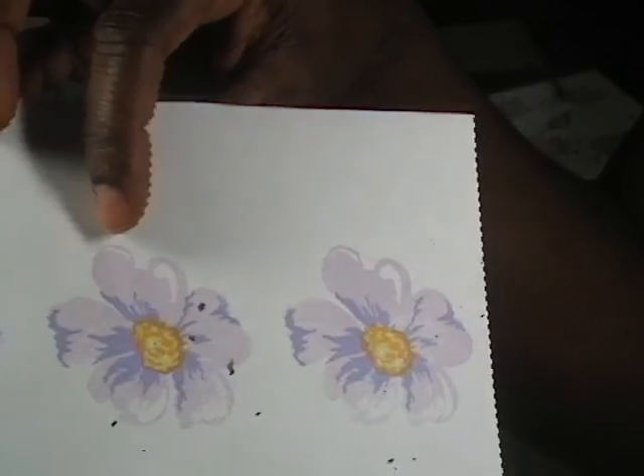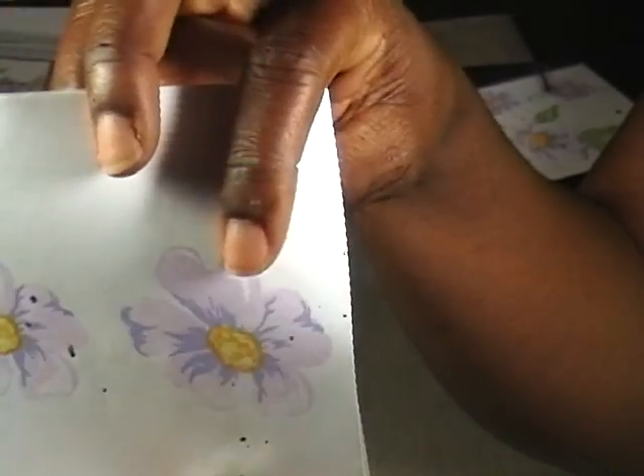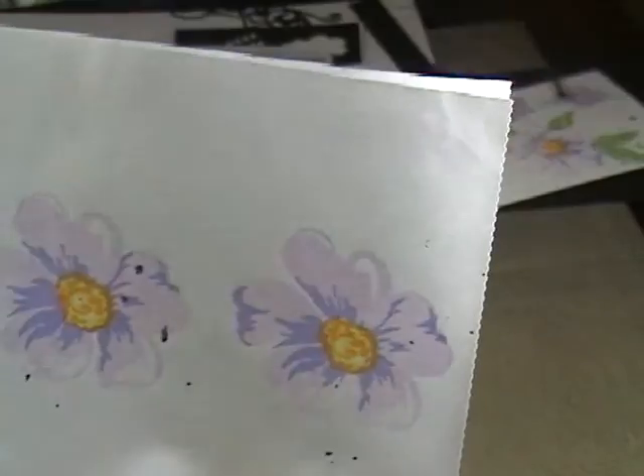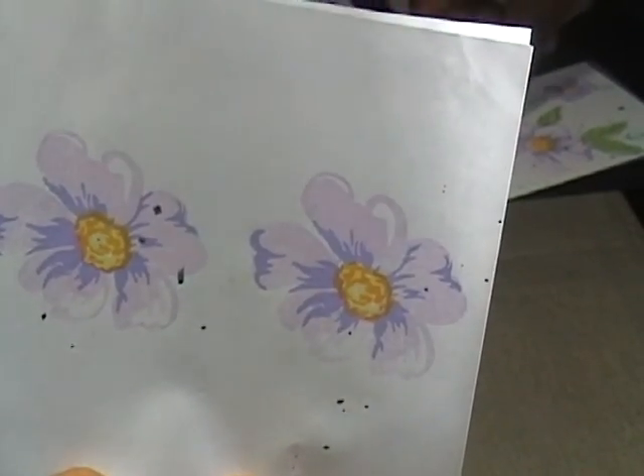By the third time I kind of figured out what I needed to do and what I didn't need to do in order to make this work. So let me go on to the card that I created.